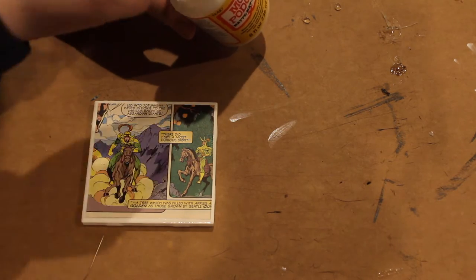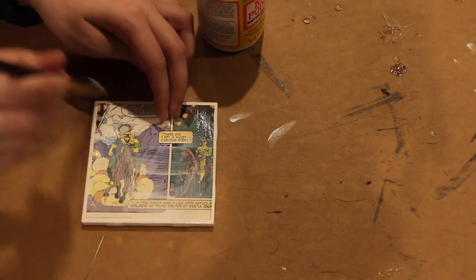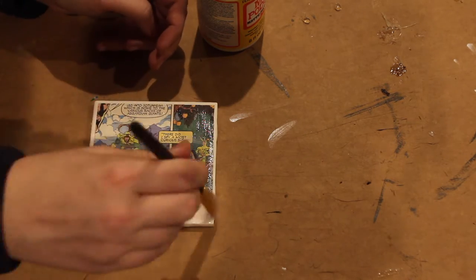Next, we're going to cover the paper with another layer of Mod Podge. This can be thicker than before, but just be sure to smooth out any bubbles or wrinkles before adding the new layer on top.